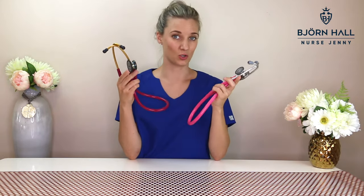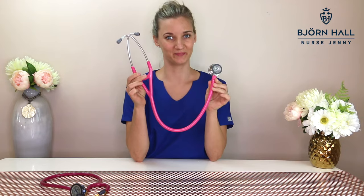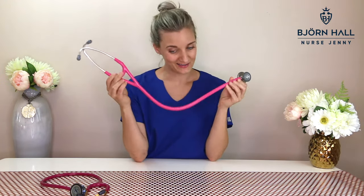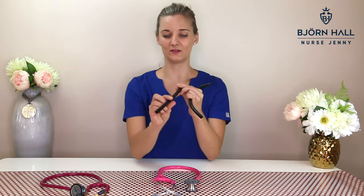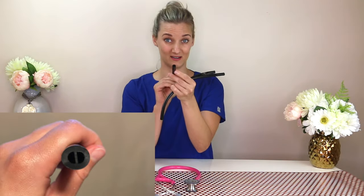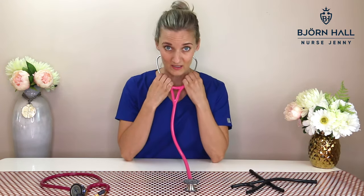So I'll start with what makes these two stethoscopes different. Looking at the Cardiology 4, it's a cardiology stethoscope which means it's got dual lumen tubing. When I first started my research I actually bought a Cardiology 4 and cut it apart. If you can see it, this is how dual lumen tubing looks inside — it's got two channels going through the tubing, one channel goes to your right ear and the other channel goes to your left.